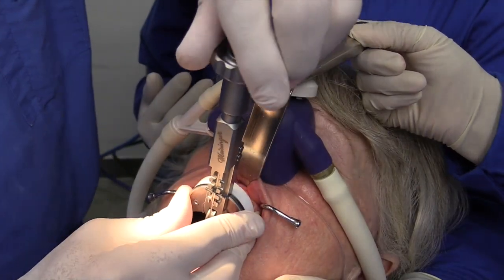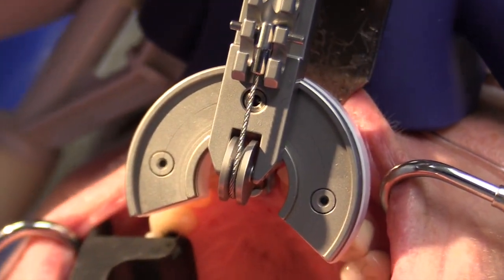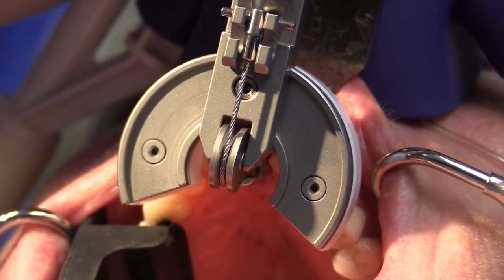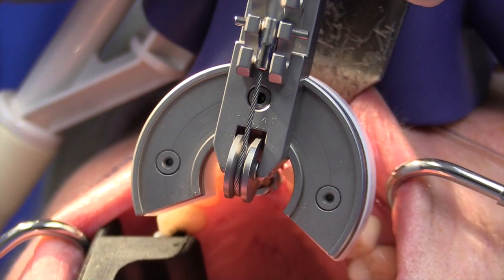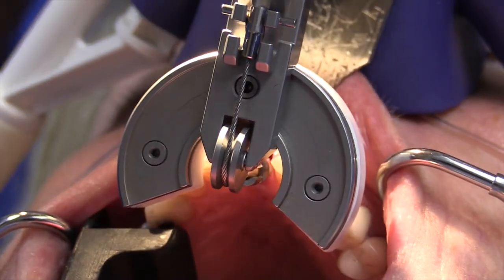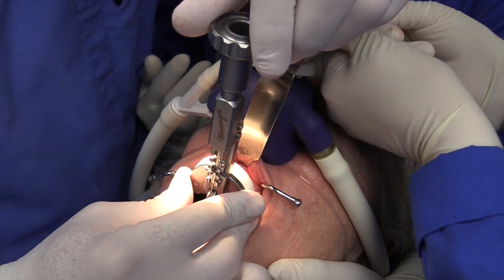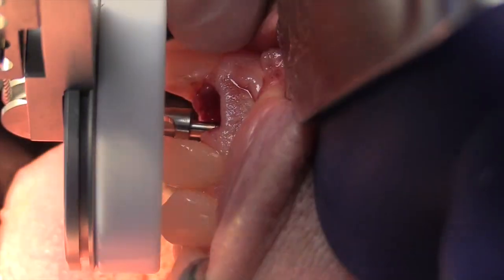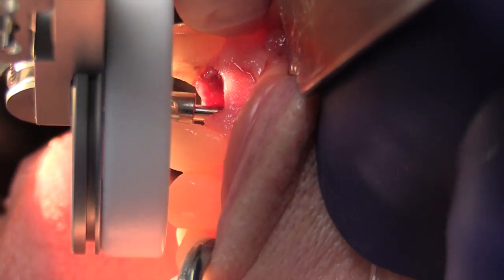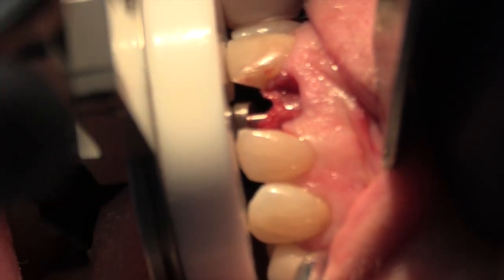At this time, the knob is rotated clockwise until some resistance is felt. Now we'll confirm again that the cable is relatively straight and that the handle platform is quite stable on the adjacent teeth. Next, we'll rotate the knob until resistance is felt, and then wait about 30 seconds, and then rotate it again for one to two turns. We're going to repeat this intermittent slow rotation and further tightening of the cable with pauses in between until the root is gradually mobilized.